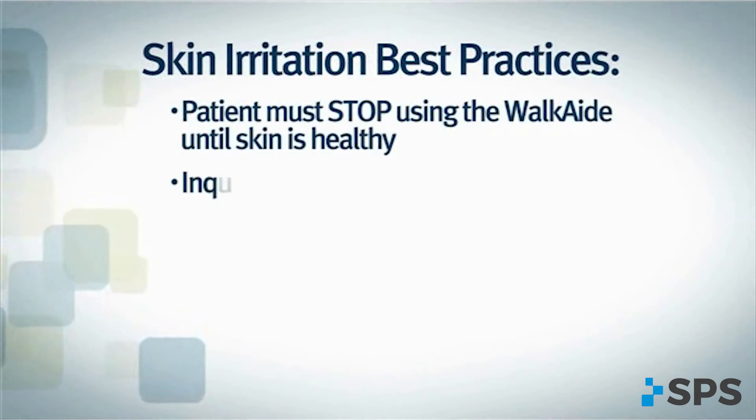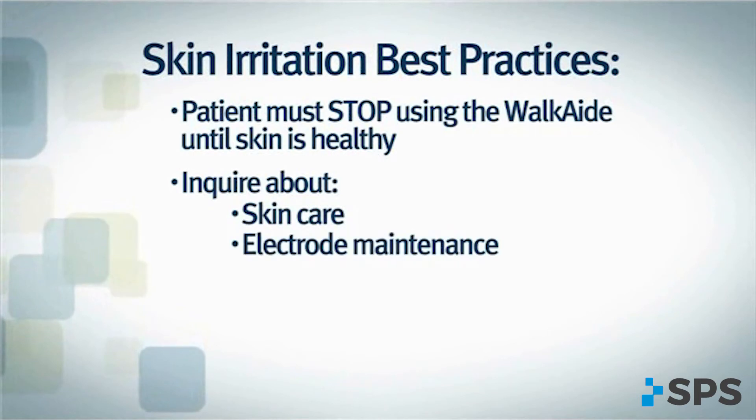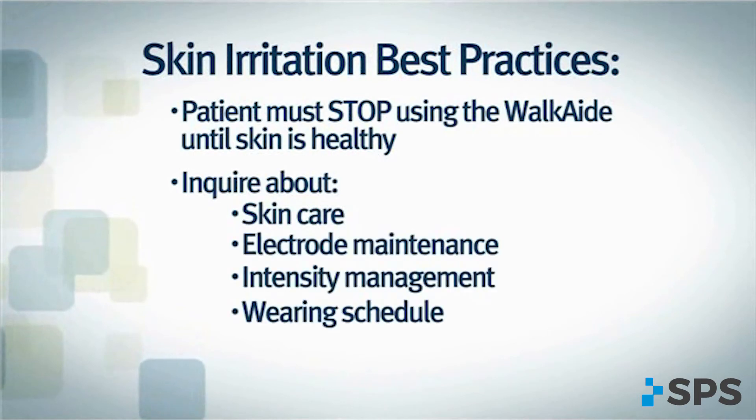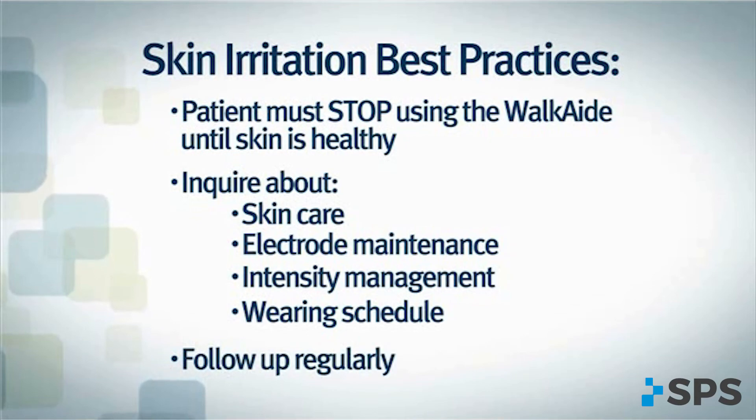Troubleshoot by asking questions about skin care, electrode maintenance, intensity management, and wearing schedule. The patient should not resume use of the WalkAid until the skin is completely healthy. Offer solutions and follow up regularly to determine their effectiveness.